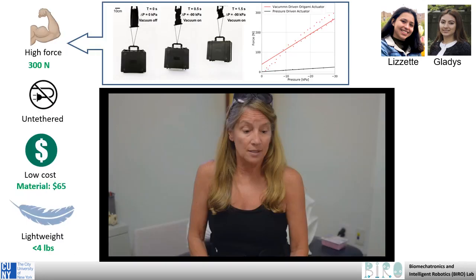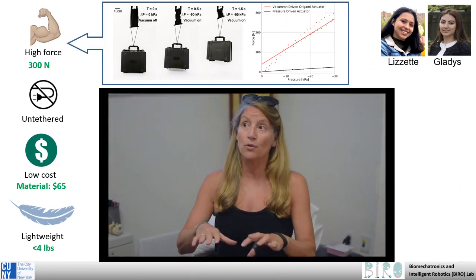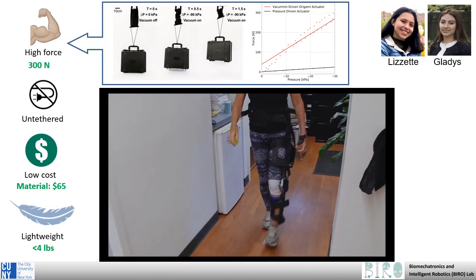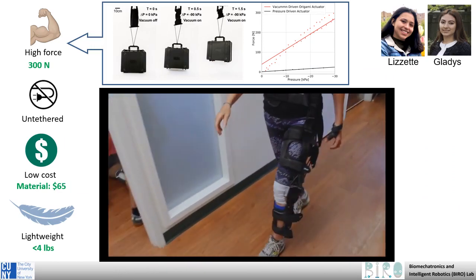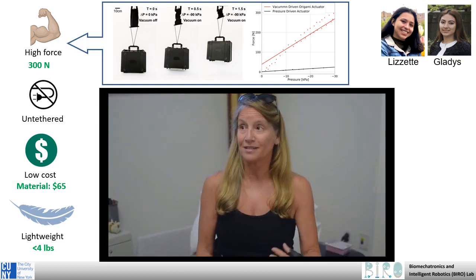Preliminary results are very promising. When I put this on, it actually helped me. I felt that I had more stability. It helped my balance and my gait kind of went very natural. I felt very comfortable — in the sense of, wow, this is going to be my friend. I love it.